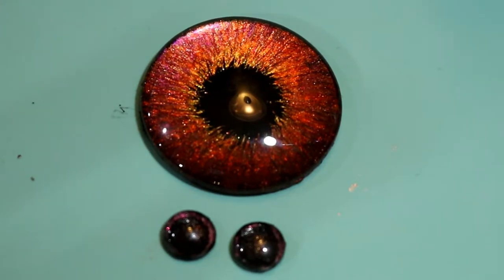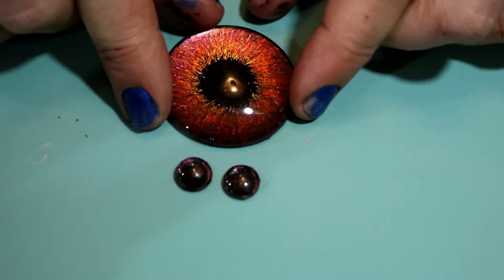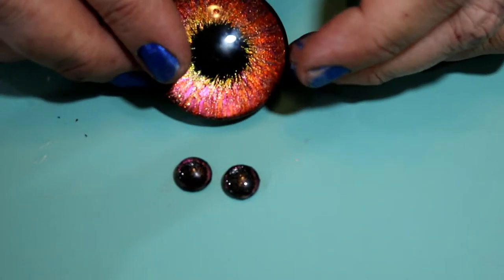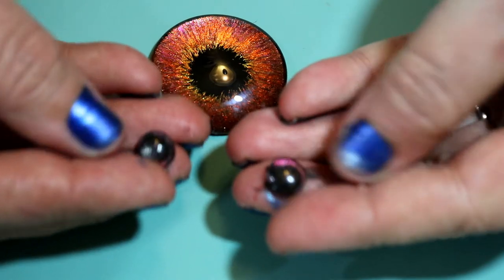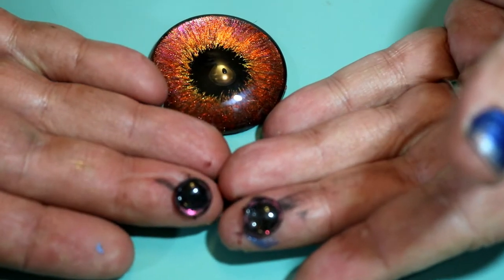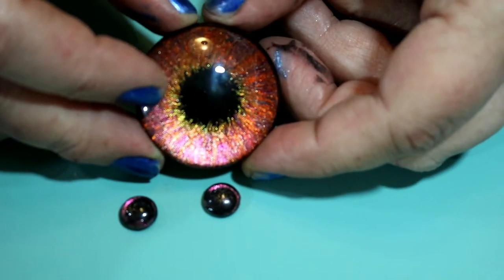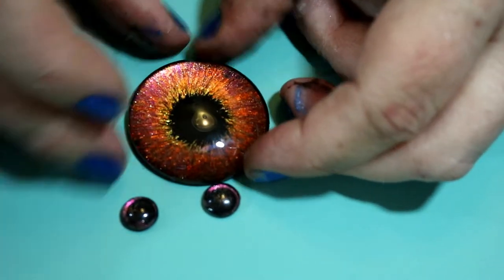Hi, this is MJ with Creative Minds, and today we're going to be talking about glass cabochons and how you can use either acrylic paint or nail polish to paint the back of them to make them look really cool. The example we're using today are these eyes — tiny little ones and this big one we do today. We have lots of other examples coming up in the next few minutes for ideas.